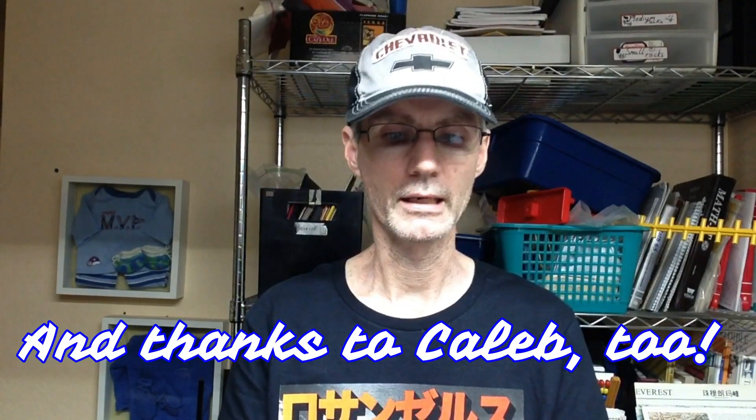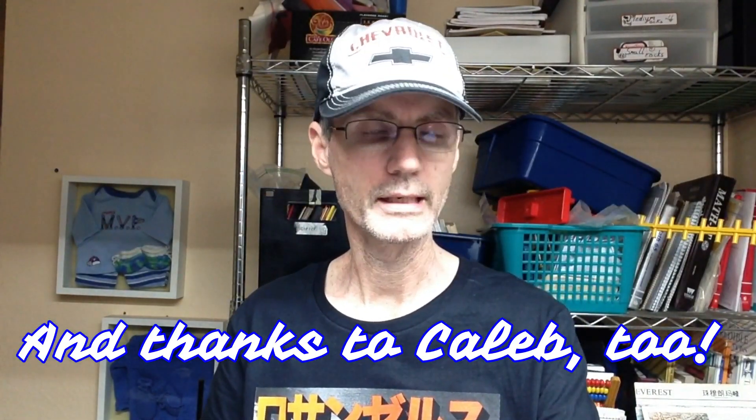Before we do that, I need to give a shout out to Papa Dan. I did receive my koozie in the mail this past week. This was from the giveaway for Papa Dan's thousand subscribers, so I did get mine. Thank you very much, Papa Dan. It's great, love it. Appreciate you sending that.